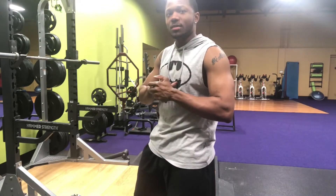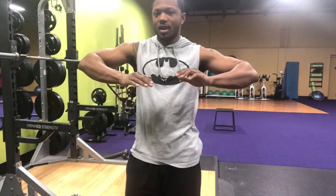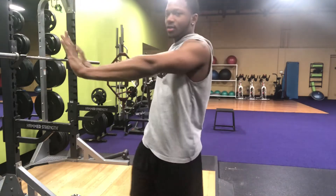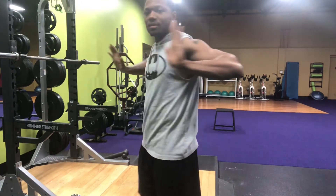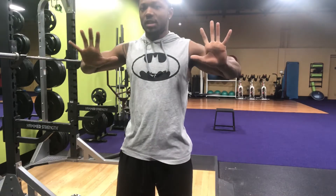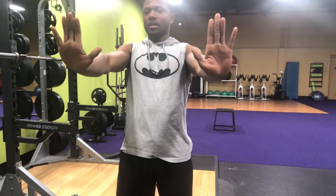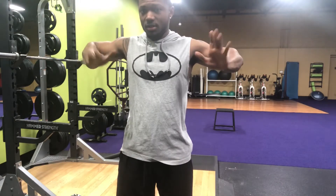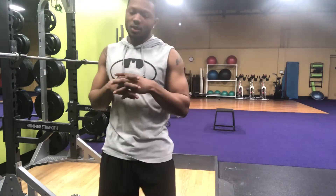What a lot of people do when they do push-ups is they tend to have their elbows out like this. You put your arms in front of you and people tend to come down with their elbows going out. It's something you don't want to do because it puts a lot of stress on your shoulders. We're trying to work chest. When you come down with your elbows out, you can feel the stress on your shoulders.